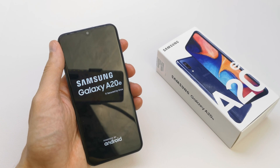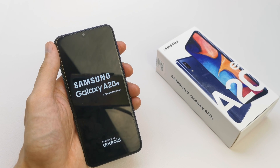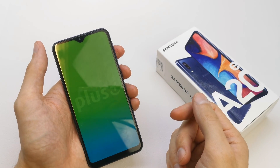Hi, welcome back on do-it-yourself channel. Today I'm going to show you how to do the hard reset of your Samsung Galaxy A20e. This operation can be helpful if you don't remember the password to your phone or just the software doesn't work properly.